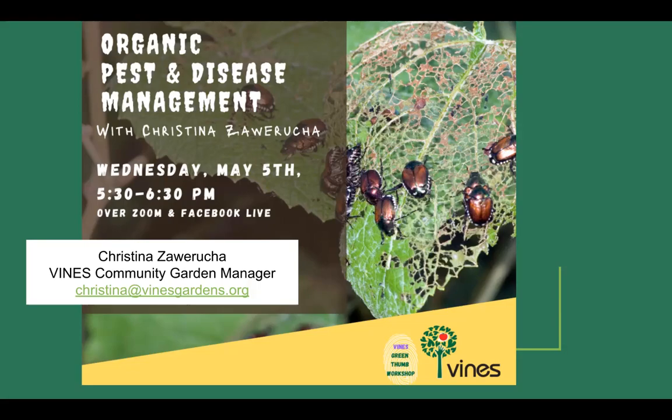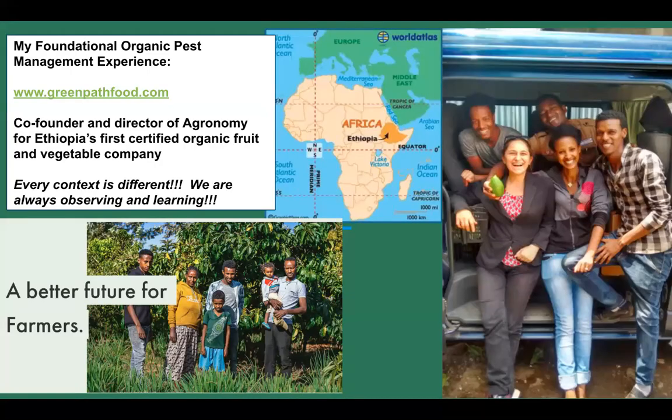A little background about me: I worked as the founding agronomist for Ethiopia's first certified organic fruit and vegetable company, Path Food. I was working with organic avocado farmers to grow different crops using permaculture — a type of organic agriculture — for export to the Middle East and Europe.